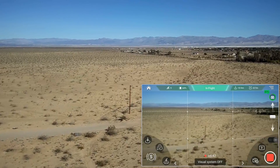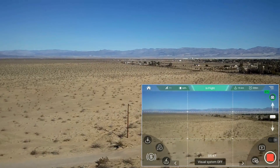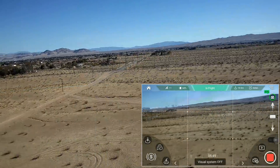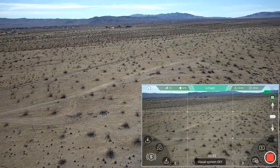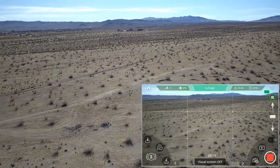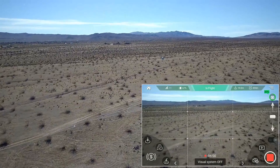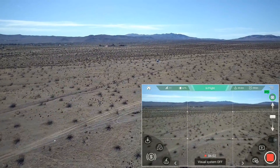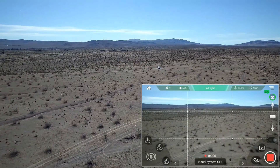It's also got those acoustic sensors so it can detect the ground beneath it. Still got good reception at 365 meters. It should be coming back in my general direction — and it is. This is a great quadcopter. I don't think the DJI Spark has the waypoint feature, if I remember correctly. I have a Spark but I haven't flown it that often.